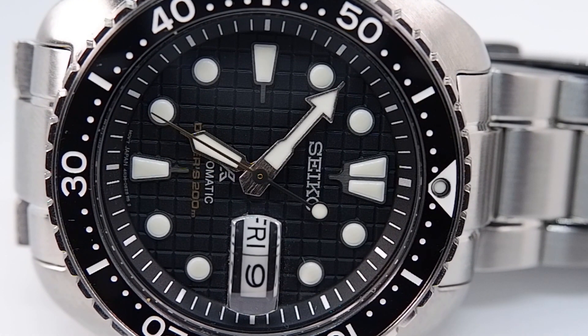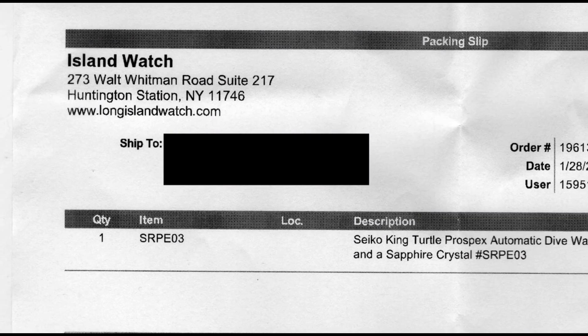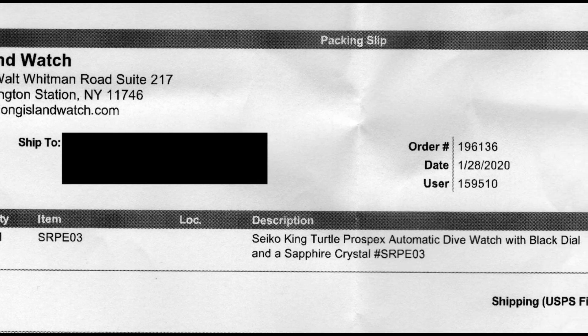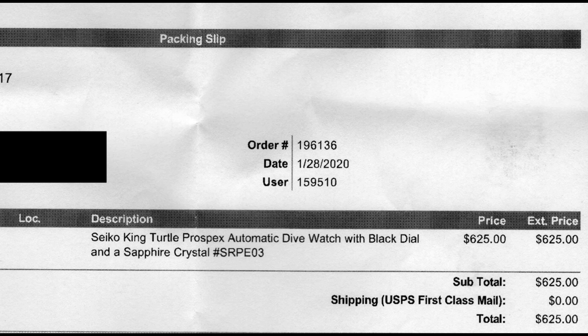I bought the waffle at its full MSRP of $625 from Long Island Watch. While you can buy this watch for less on eBay right now, I'm urging people as always to avoid the gray market — and that includes Amazon. I recommend buying this watch from an authorized Seiko dealer only. This is an international version of the waffle. I am the first person to review this particular model. I am an independent watch journalist; the waffle was paid for in full by me.